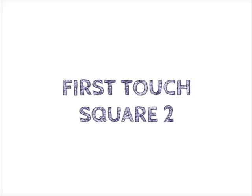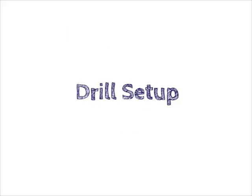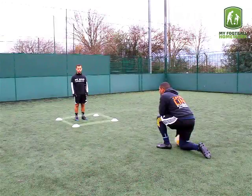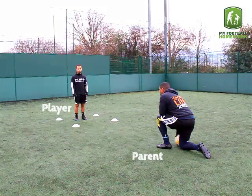First Touch Square 2. Equipment needed: 1 football and 4 cones. Drill setup: make a square using the 4 cones. The player should stand inside the square, 7 yards away. The parent must kneel on the ground with the football.